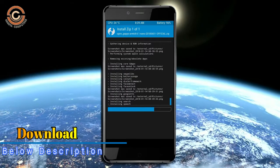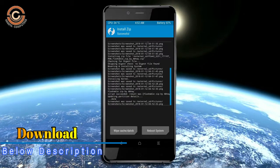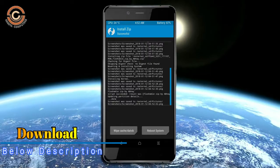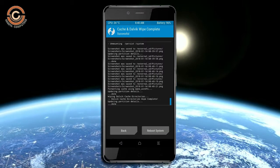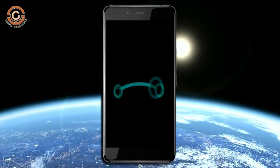Before we proceed to reboot our system, we need to wipe the temporary data. Select wipe and swipe right to wipe data. After finishing all steps, we need to reboot our system. Press on reboot system.